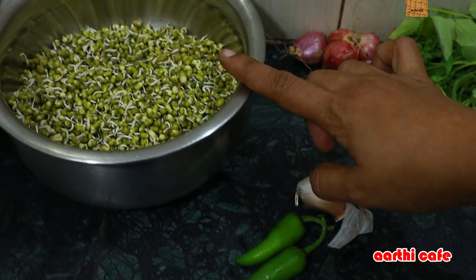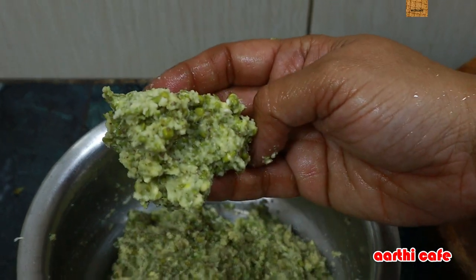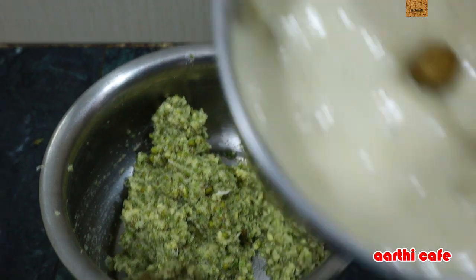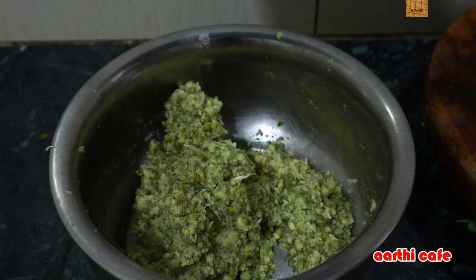And let's cook the cake with water. If you want to cook the cake with a bowl, it's great to make it. Now it's done. You can keep it in the middle. Now it's good to use.